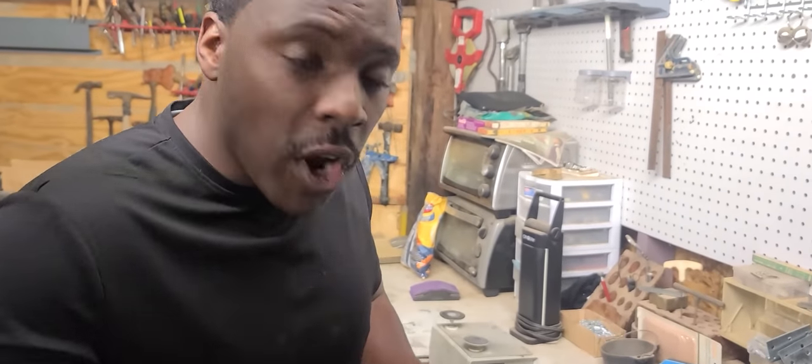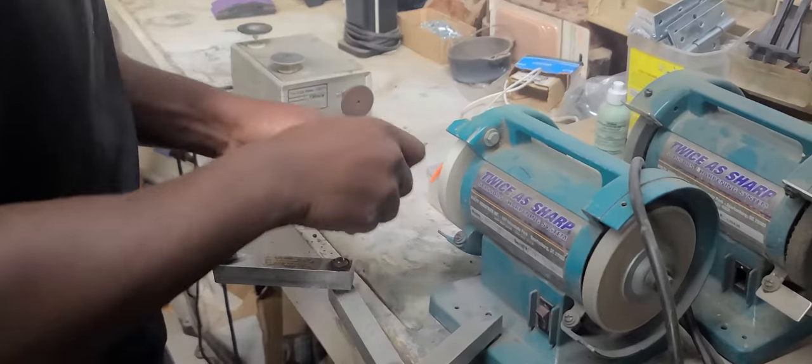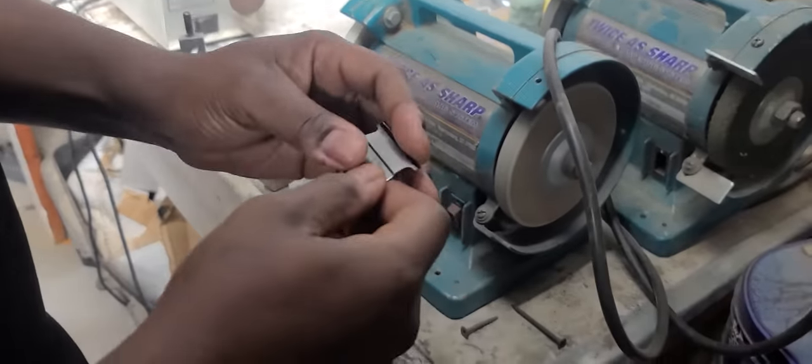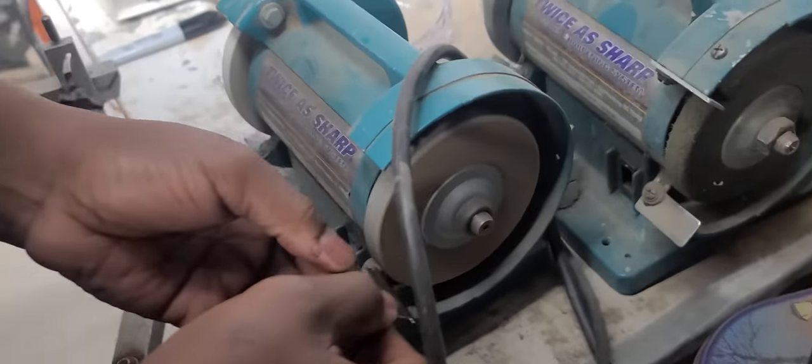That is called woo whopping — that's my modification to getting the blade to work better for you: faster and sharper. It's called woo whopping at a 45-degree angle. After you woo whop the blade, I take and buff the front teeth of the blade.